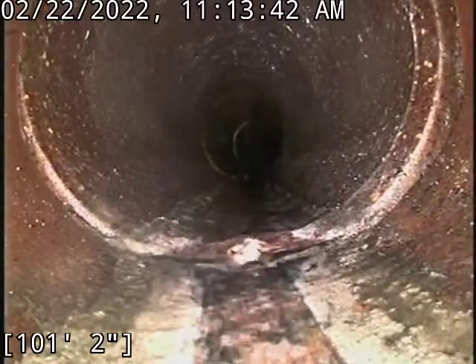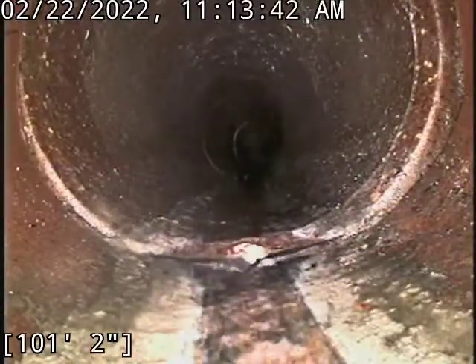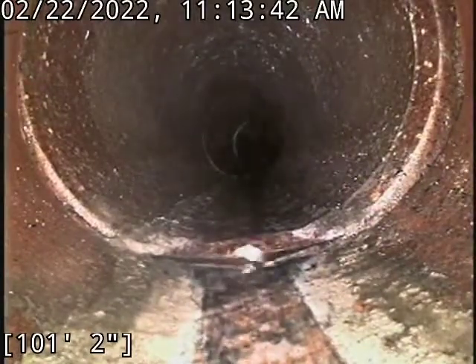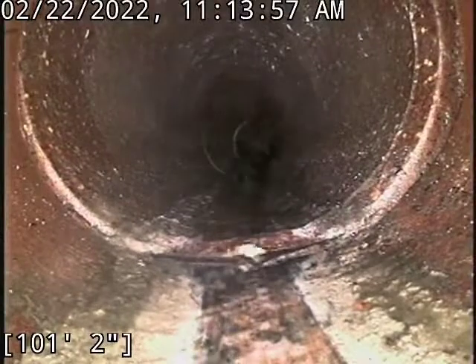Hello, this is Camel Bullrich Plumbing here at 508 East 22nd Street doing a camera inspection in the basement. Not quite at the city tap — we are maxed out on our cable.